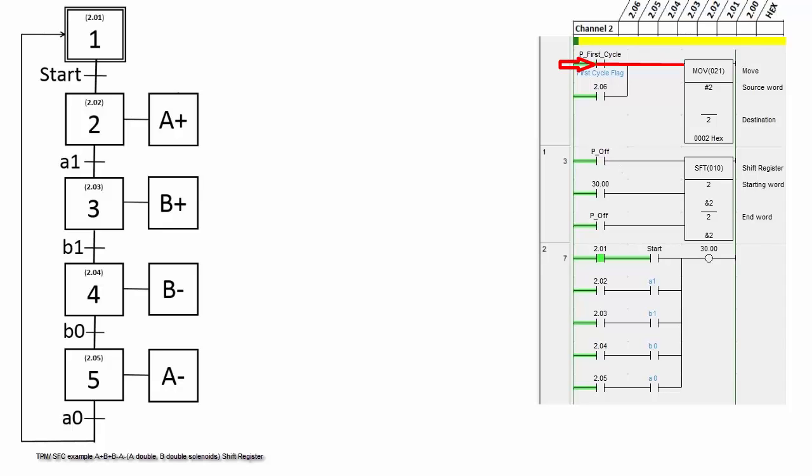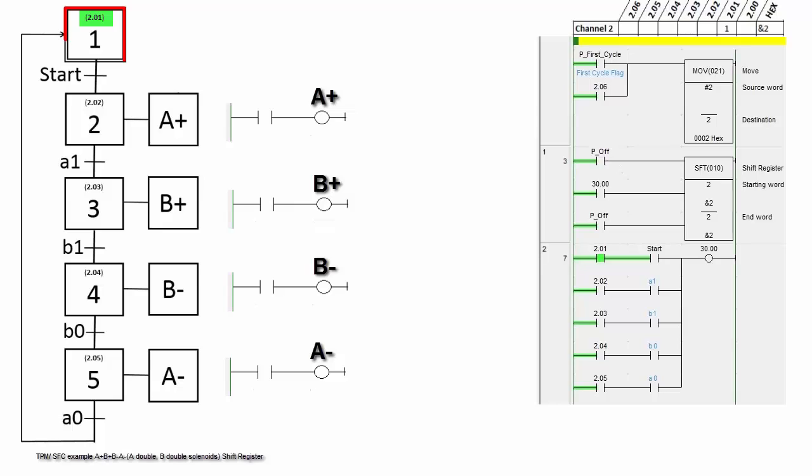When the first cycle flag is turned on, hex 2 is moved into channel 2. Bit 2.01 is on. We are now at the initial step.